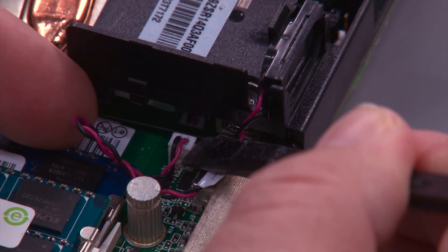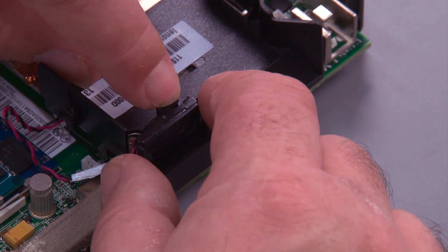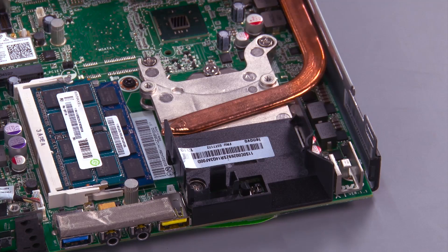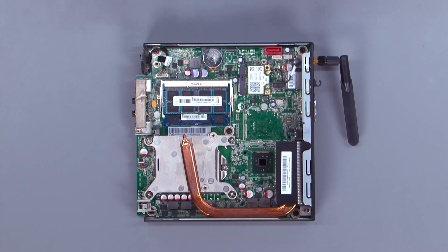Disconnect the speaker cable from the system board. Pull back on the clip and lift the speaker out of the system. Press inward slightly and lift to remove the clip.